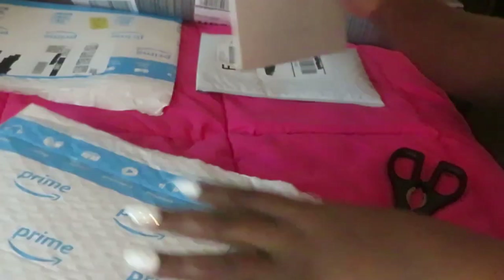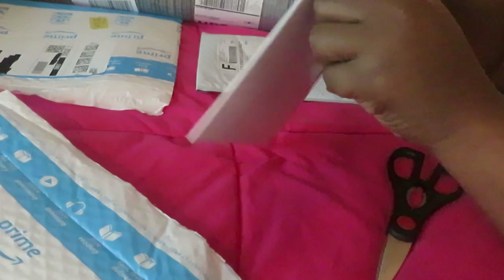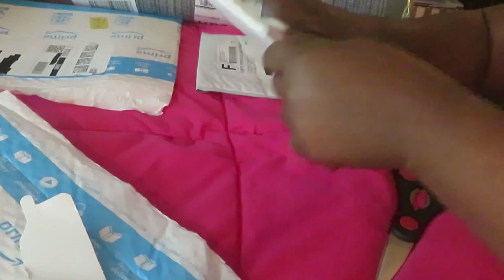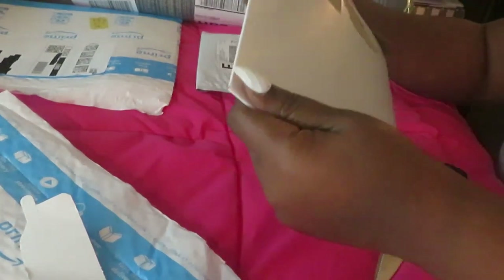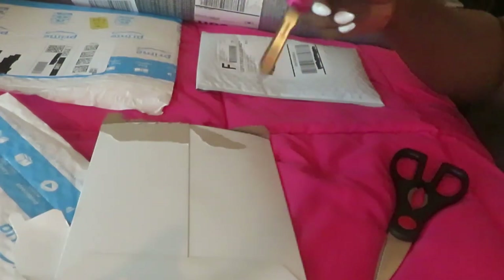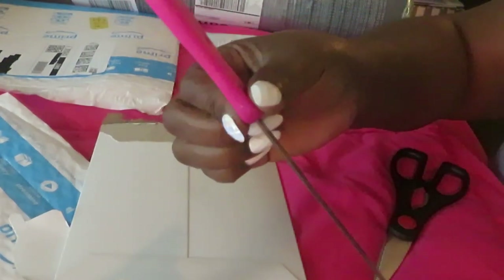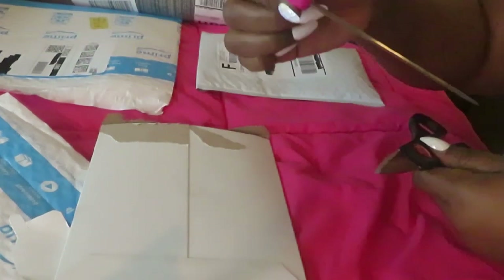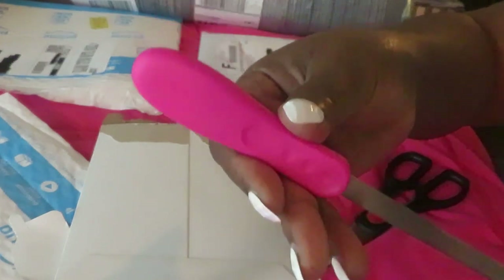I know what I ordered but y'all know how it is — you never know what's in your package. Oh yeah, I did order this! It is a letter opener and package opener. Y'all know I've been using scissors, so I definitely needed one of these. And look, it's pink!